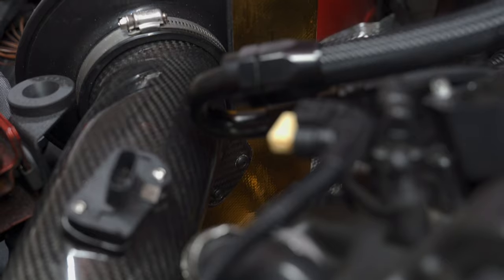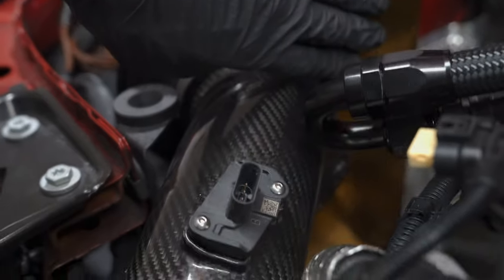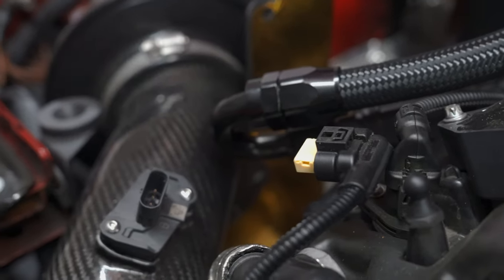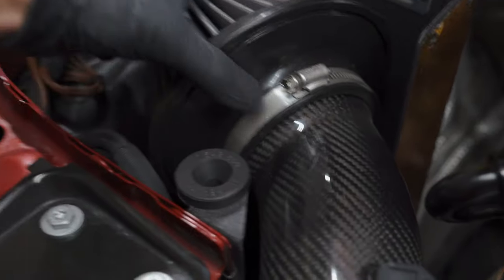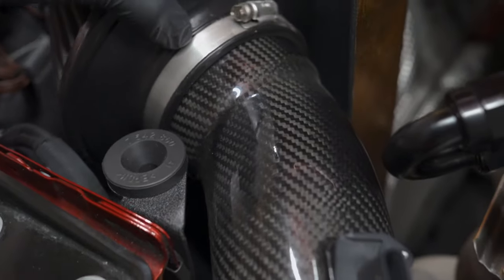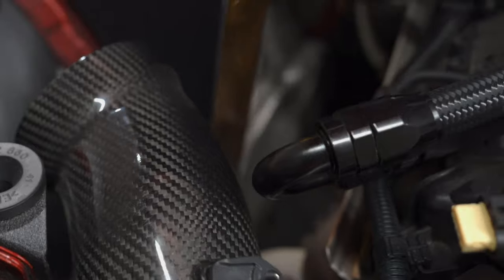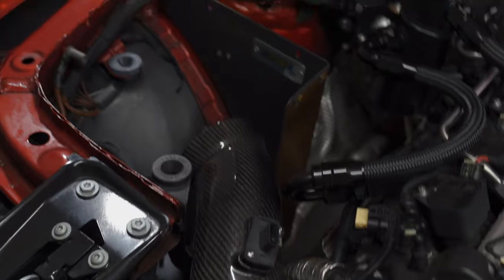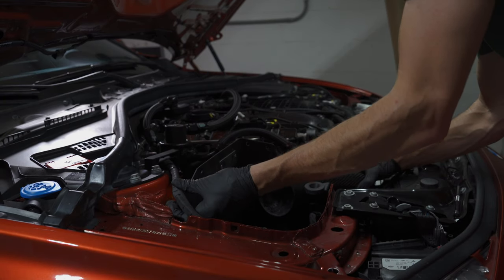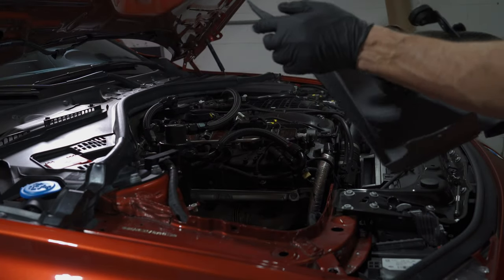Unfortunately I screwed myself when I installed this intake — I stripped the screw that goes into the heat shield right here. So now I have to remove basically the entire pipe. I went ahead and loosened this so it can come off, and then there's another bolt down here I need to remove. I'll just take the whole thing out at once. If you have a stock air box it'll be pretty easy. Now I can remove this and have a lot better access to our charge pipe.